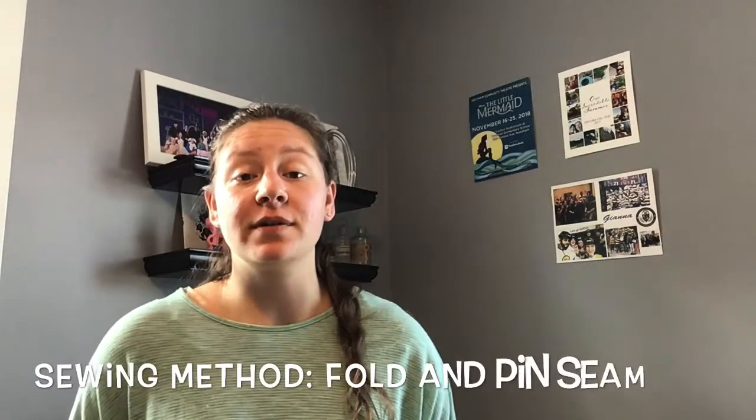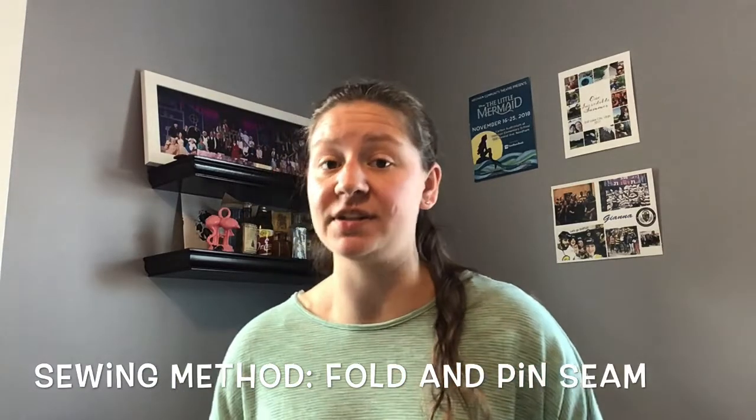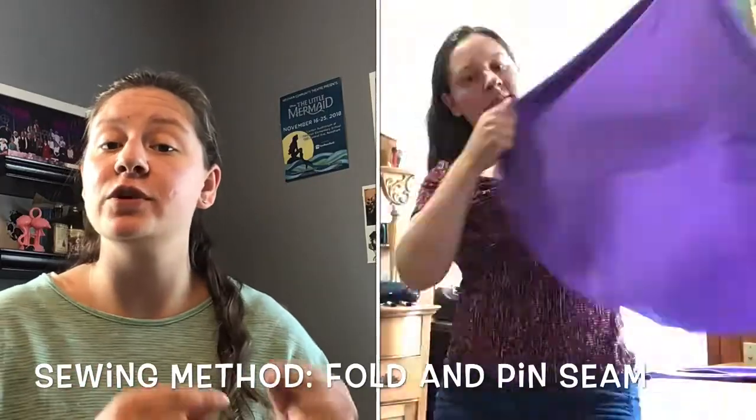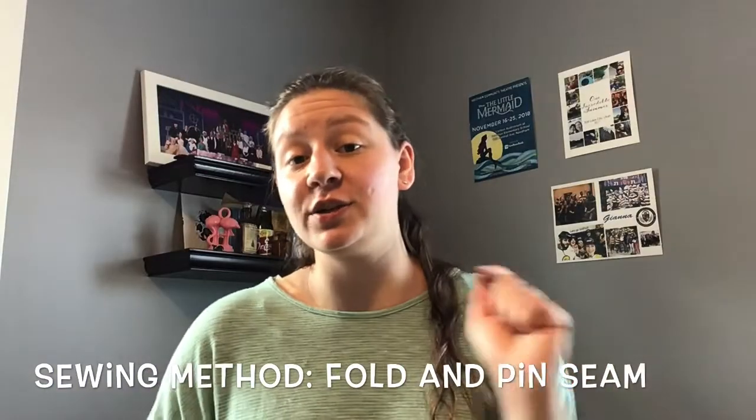If you're using the sewing method, once you have cut out your cover with the one to one-and-a-half inch seam allowance, you are going to fold over that seam and pin it in place. My sewing skills are iffy and I didn't trust myself enough to do this project on my own, so I enlisted the help of my cousin Taylor and she was able to help me get this seam sewn.